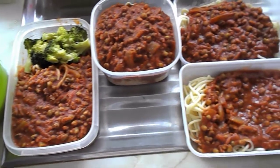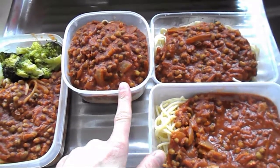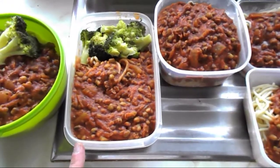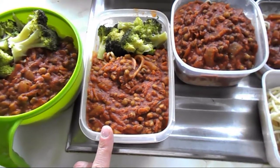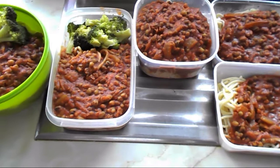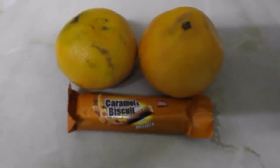These are the leftover spaghetti and mung bean bologneses. I'll put three of them in Tupperware to be frozen once they cool down, to have on another day. The other two I'll have tomorrow and the day after. Whenever I cook, I always make more to have the next day and freeze some.